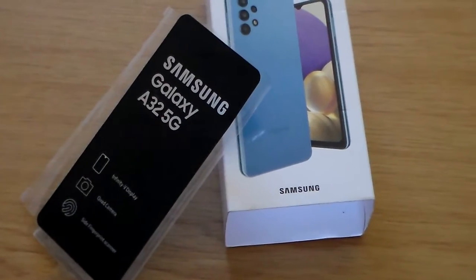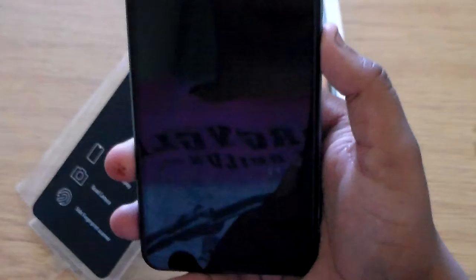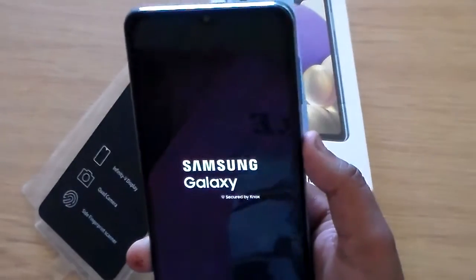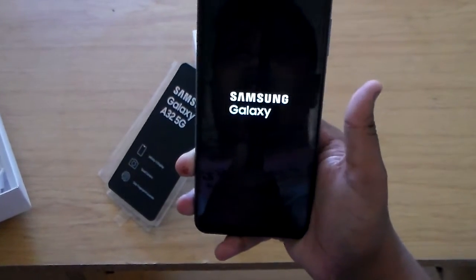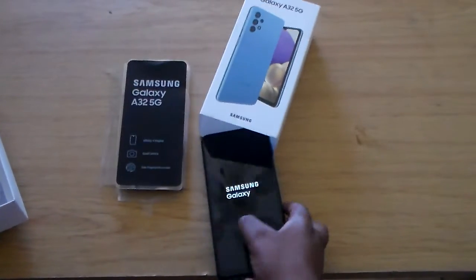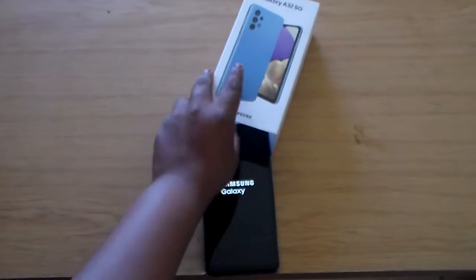Here is the device — my friend has installed a screen protector on it. It's 128GB RAM. Let's power up the device. It's set up already. Samsung, secured by Knox, Android.